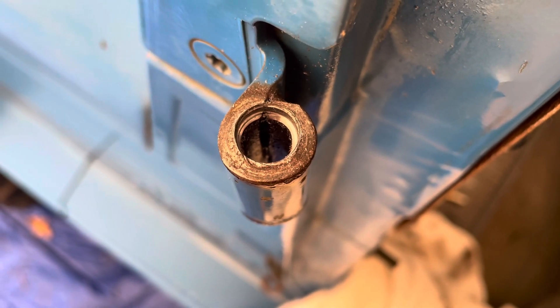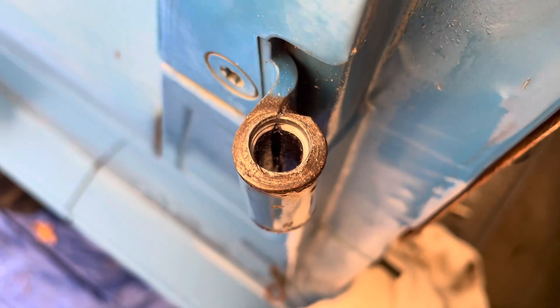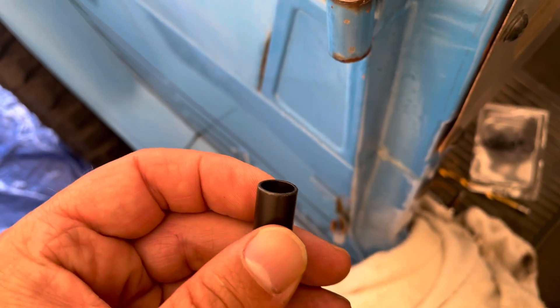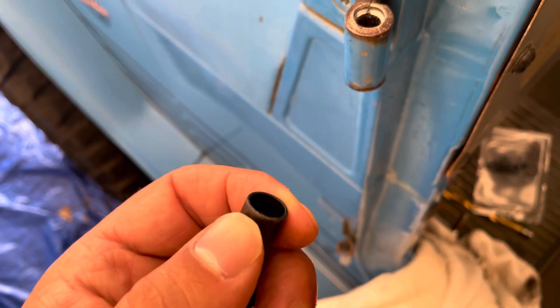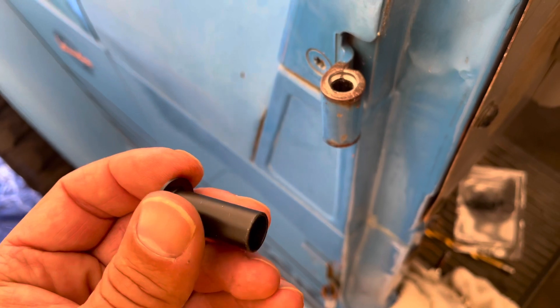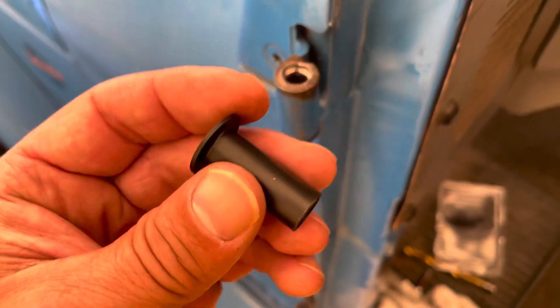So I'm using a 7/16ths drill bit to get these out. What I did is I measured the end of this against the butt end of the drill bit to make sure it was the same size. You don't want to go bigger — you want to go a little bit smaller if anything, or about the same size, because you don't want to drill the hole too big. So I'm going real careful and I'm going to do these two and put the inserts in.